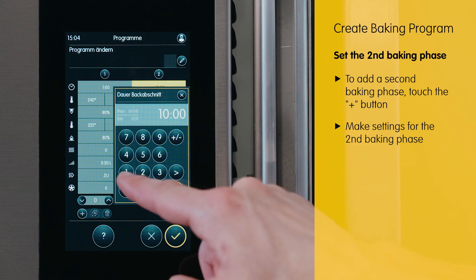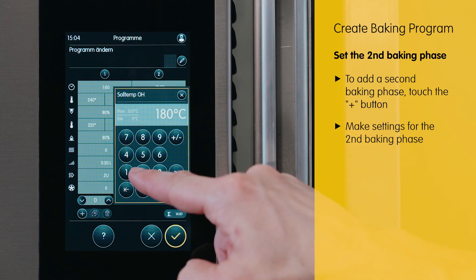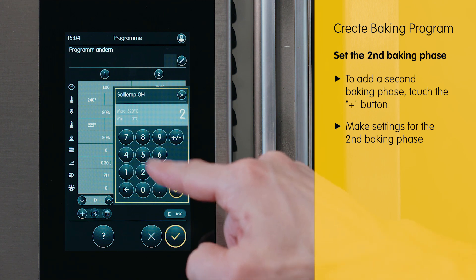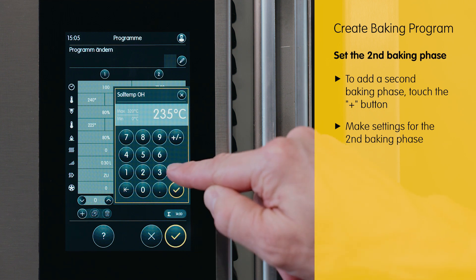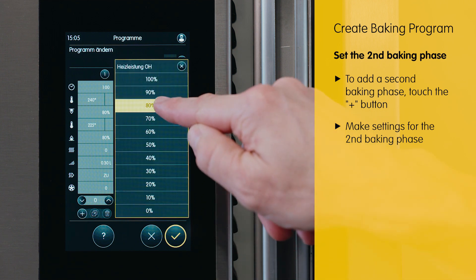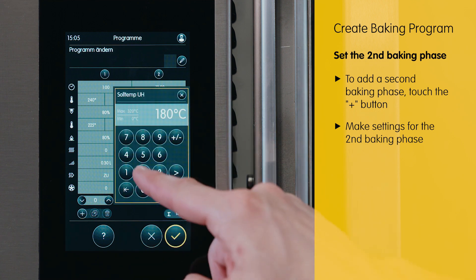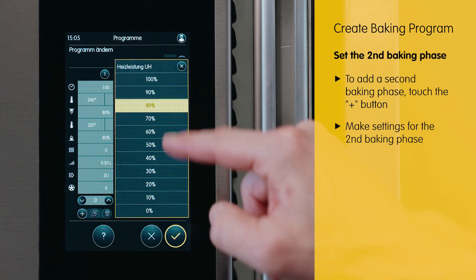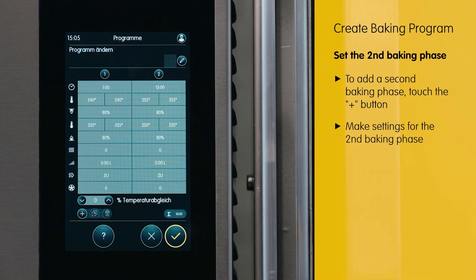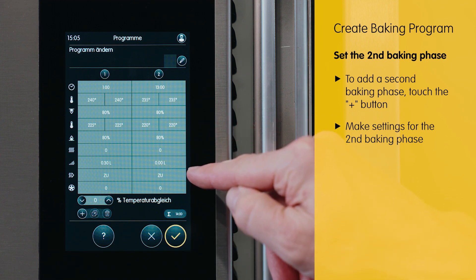Here we select a baking time of 13 minutes and select a temperature in the upper heat of 205 degrees. Also set the heating power to 80%. For the bottom heat, we select a temperature of 220 degrees, also at 80%. Following that, we no longer require steam, so the vent remains closed.